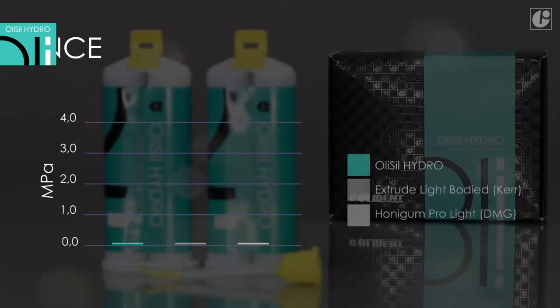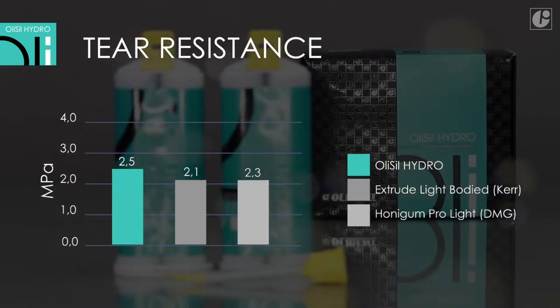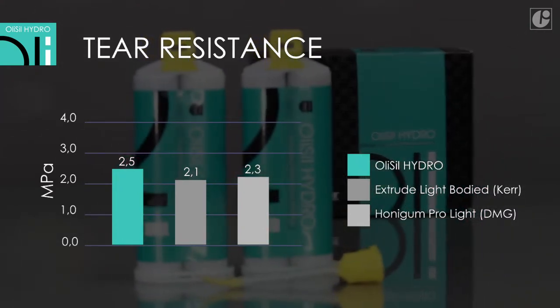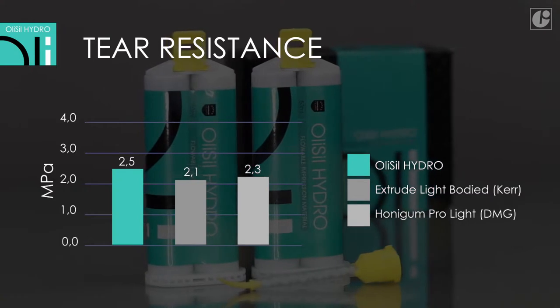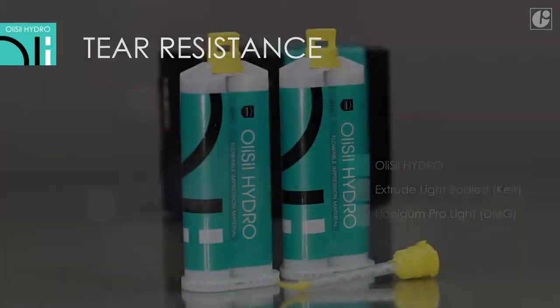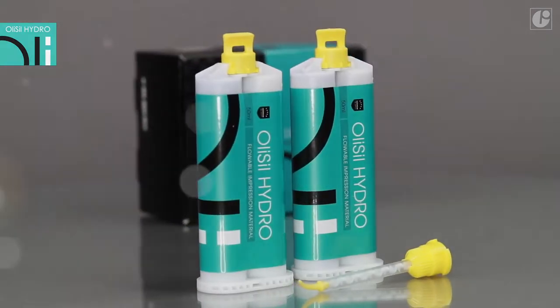Other factors determining the quality of the impression include resistance to tearing and deformations when removing the tray with the cured impression material. OliSeal Hydro meets these requirements, hence protecting the smallest details of the impression.